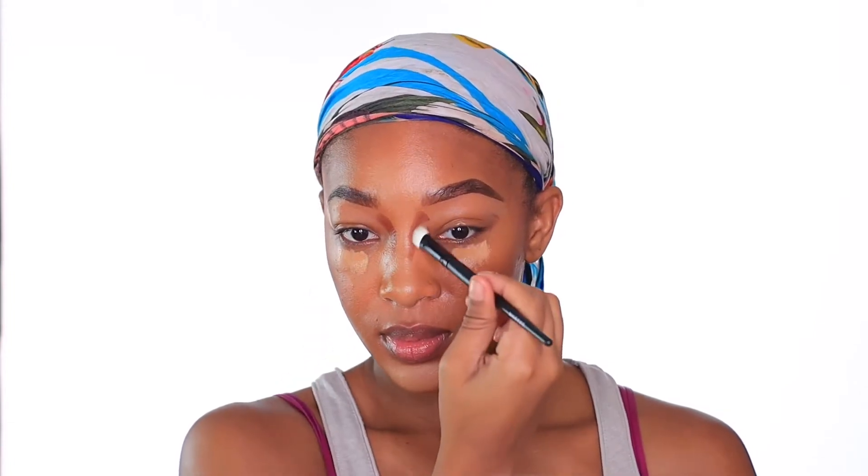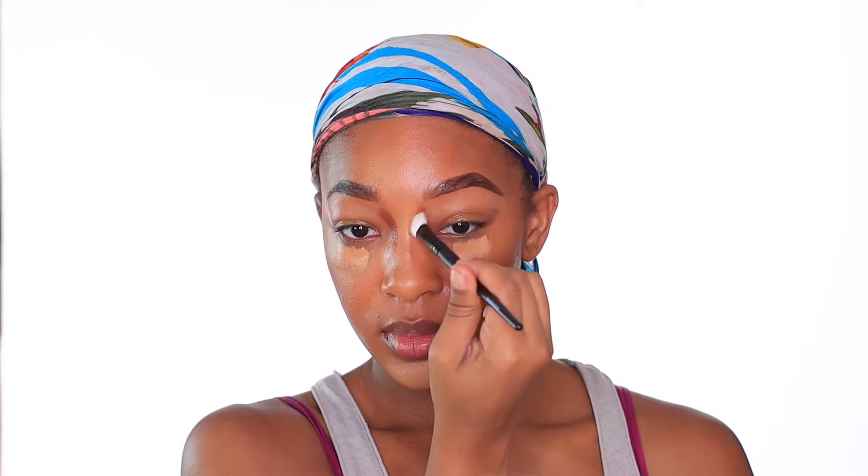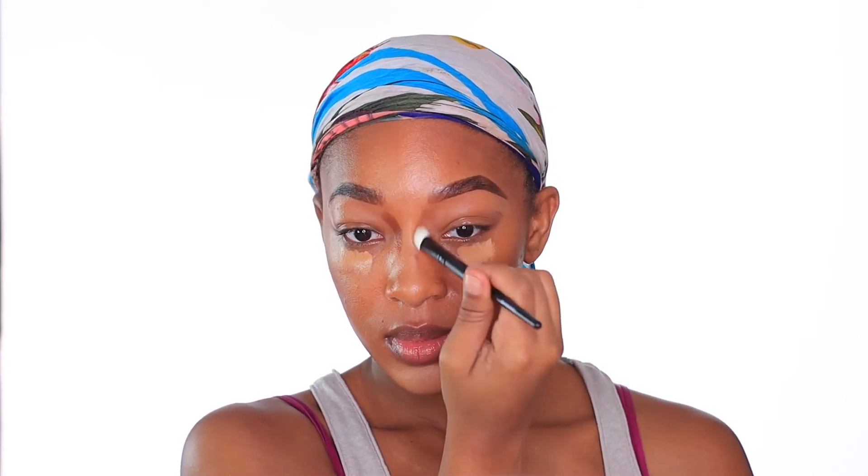When you are blending out your cheek contour, you definitely want to point your brush upwards — you want to take whatever product you have and push it upwards to further define your cheekbones. I'm going to take this Morphe oval brush — I got this out of a brush set on Morphe and I'll definitely tag it below — and I am going to blend out my nose contour with this.